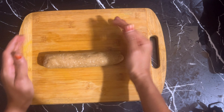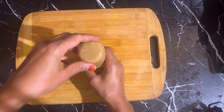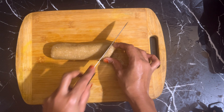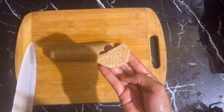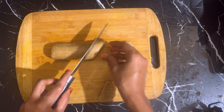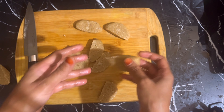I will roll and cut the dough. I will cut the dough with cookie cutters in different shapes. Roll and cut the pieces.